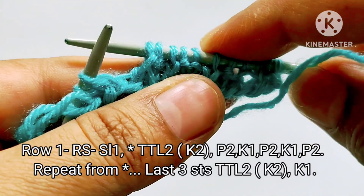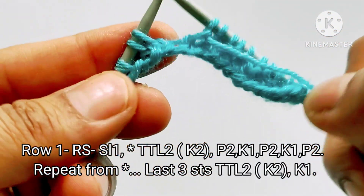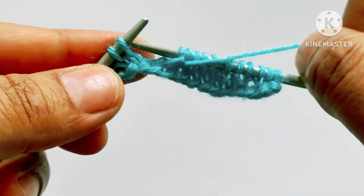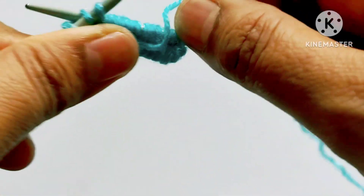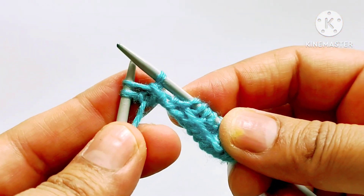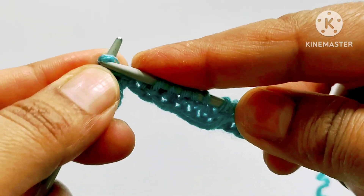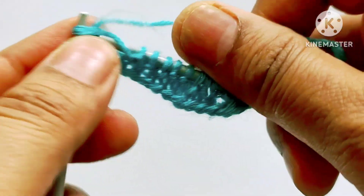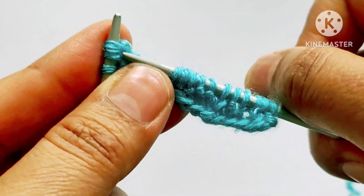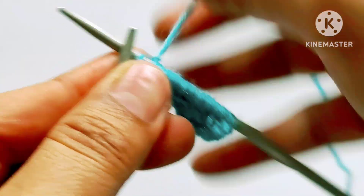For the last three stitches, twist these two stitches to the left. Bring the second stitch from the back side into the right hand needle and the first stitch from the front side into the left hand needle. Shift the stitch back to the left hand needle and knit these both stitches — one and two. Last is the edge stitch — knit that stitch.